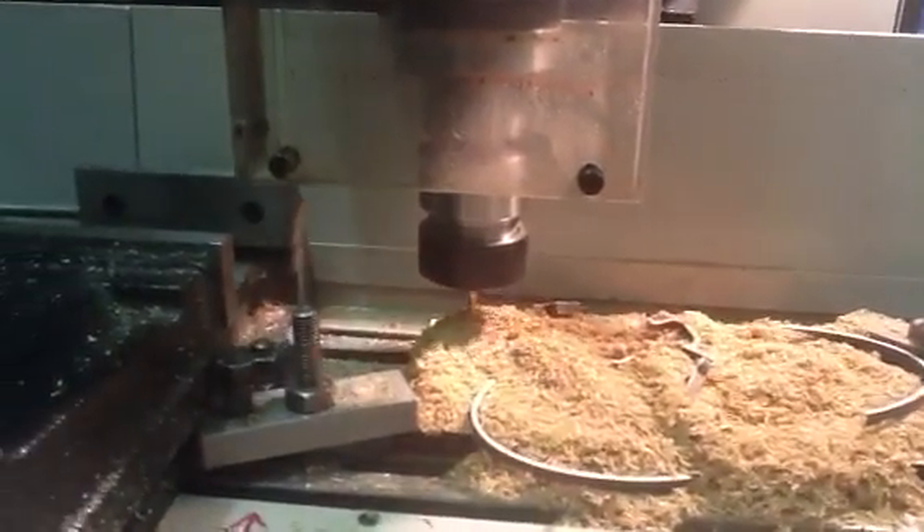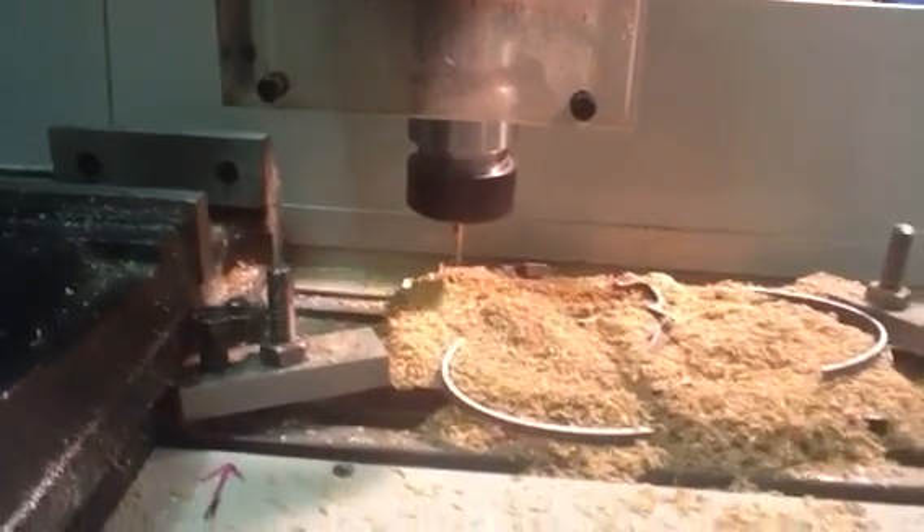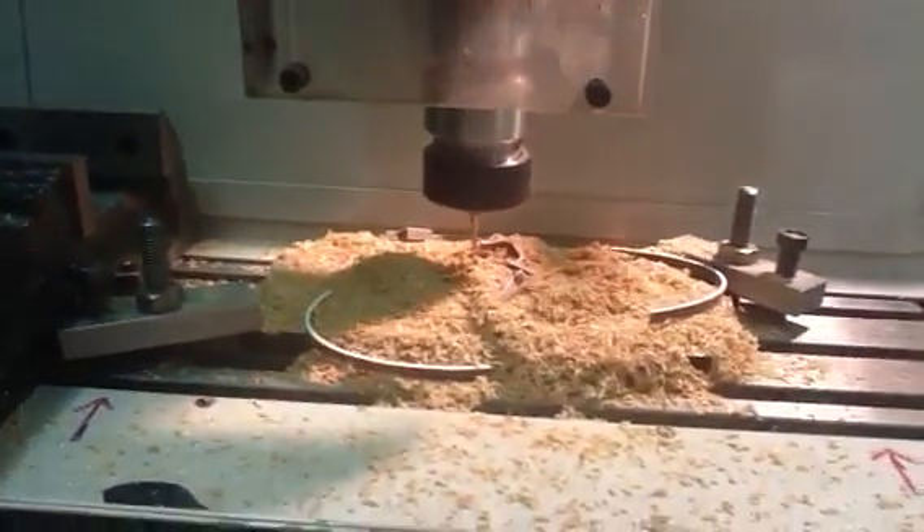I'm not quite sure why it does this — I think this is my unfamiliarity with the software — how I've managed to program it to drill a small hole in the top left-hand corner, I'm not quite sure.